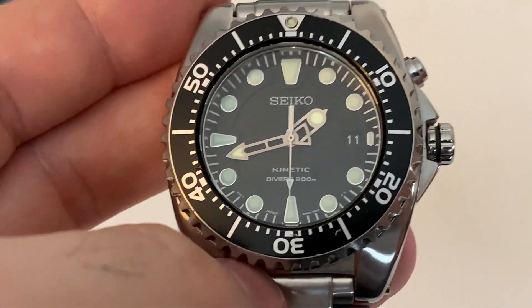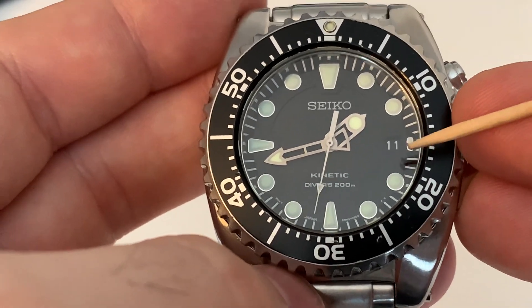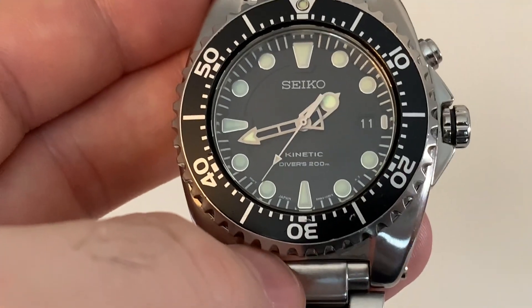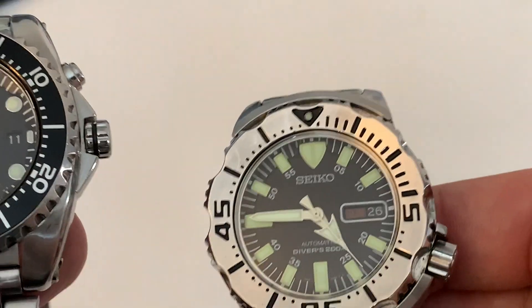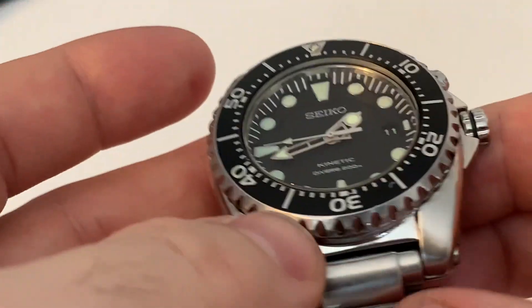One thing I do like is the date window at 3 o'clock — it has a black background. I do prefer just the date versus, say, a day-date on a Monster. For me, I tend to know what day it is, but the date — not always.